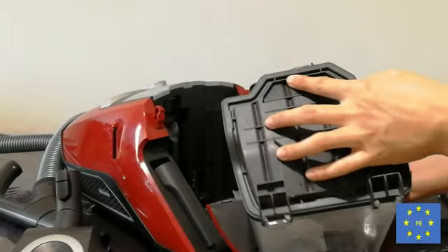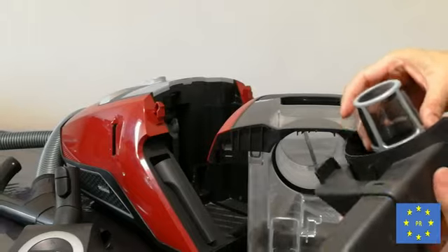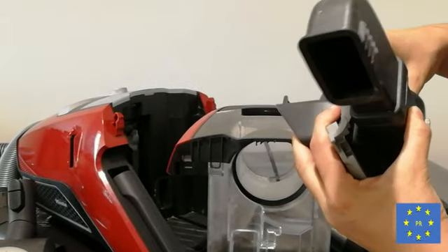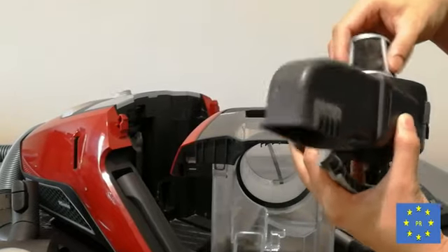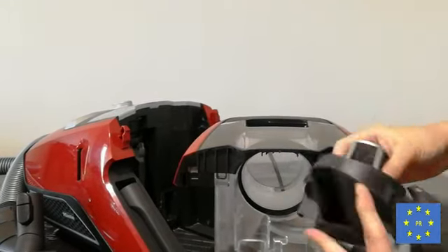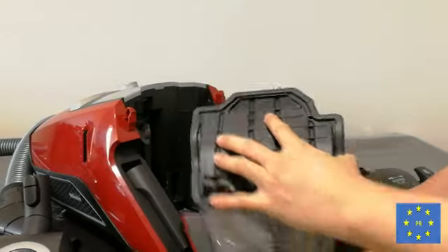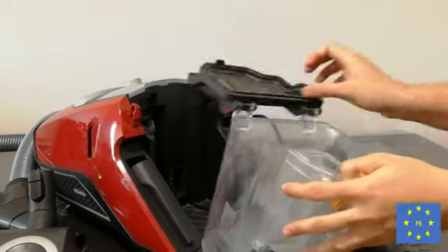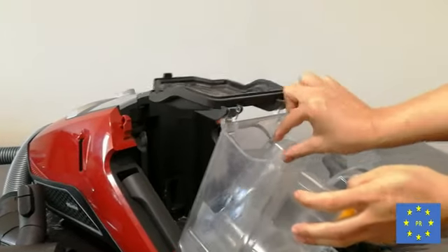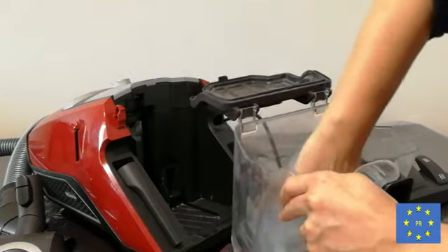There are other things which you need to clean often as well. This part also comes off and can be washed easily in warm soapy water or normal water, and you can air dry it — it comes off very easily. The other thing you need to clean is the net filter. There are quite a few filters in here, and this one also comes off easily by pressing this button.